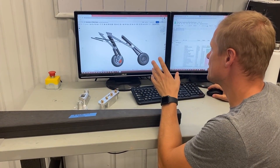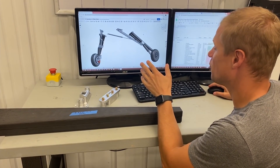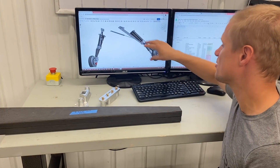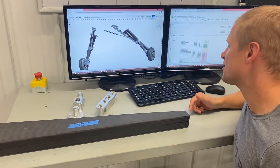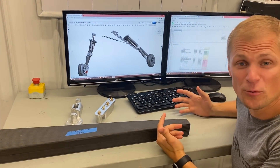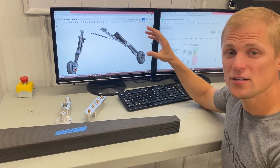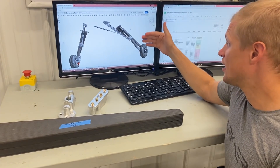They've been pretty challenging to design just because of the geometry with the way they fold into the fuselage. They retract back at an angle, so that means all the forces manifest in the components on weird axes, which makes the analysis a little tricky. That's basically what I've been working on lately — going through and doing all the calculations required to verify that our gear are going to withstand the worst case landing load conditions.